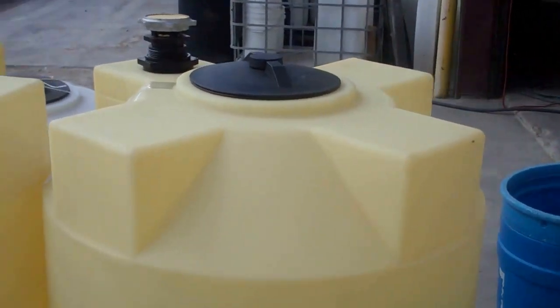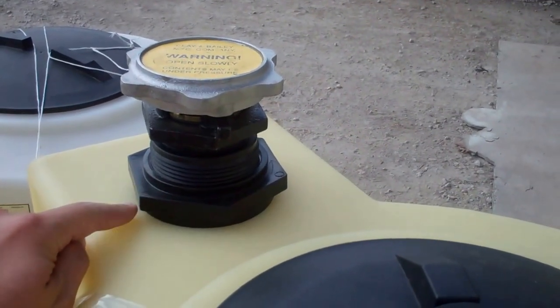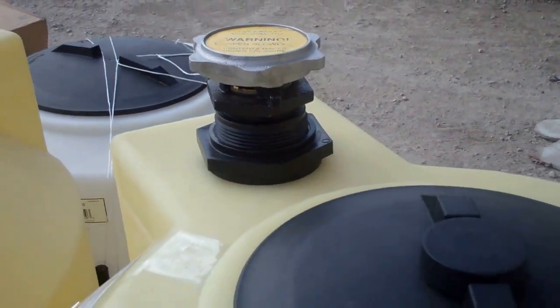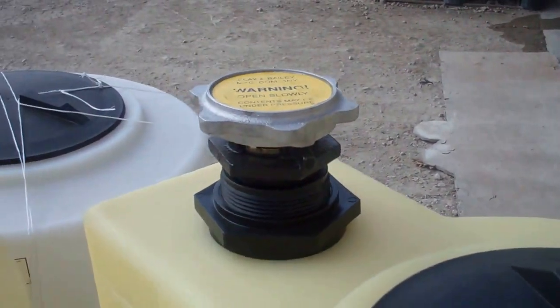You'll notice what we did is we installed a two-inch bulkhead here at the top of the tank with a Viton gasket. The customer is going to be storing diesel fuel as well as gasoline in these tanks. And then we installed a two-inch fill cap.